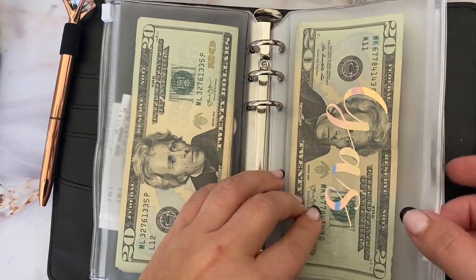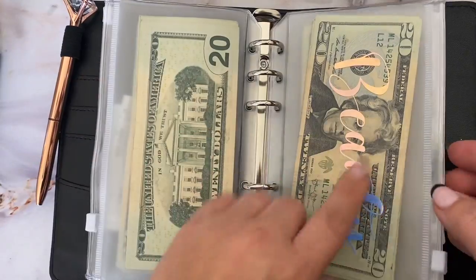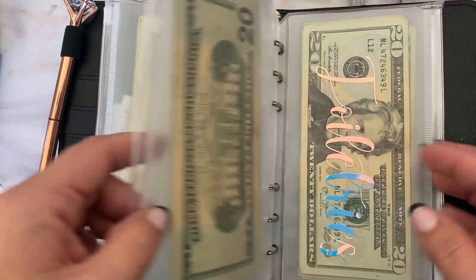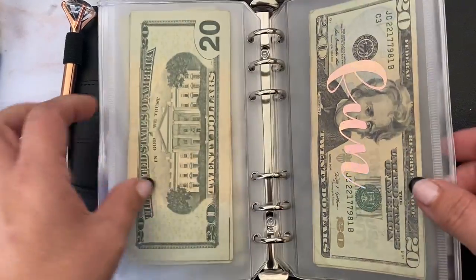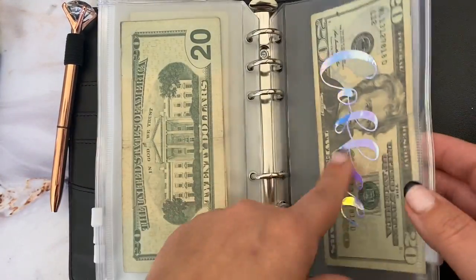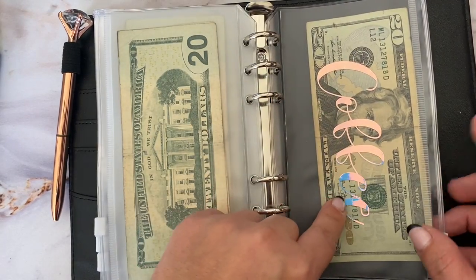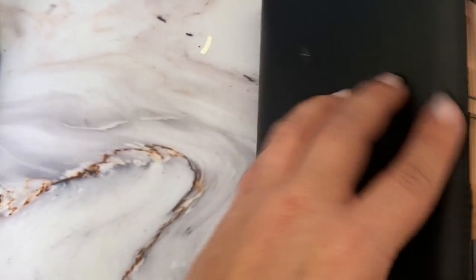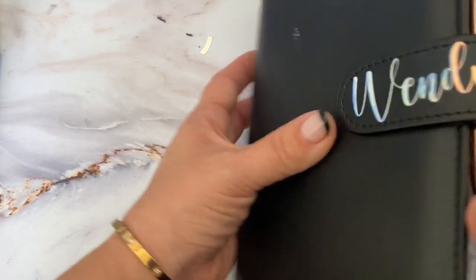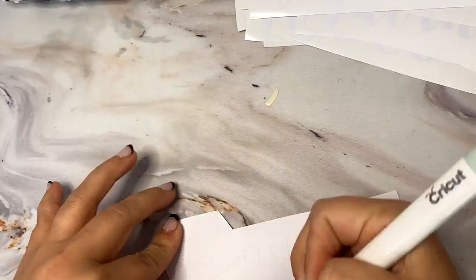Here's my gas money — I already put gas in one car so I only have $60 left. I have beauty, toiletries, fun money, and coffee. I haven't gone to Starbucks — last time I went I had a gift card so I didn't use this envelope.